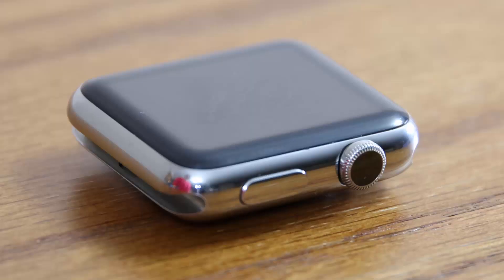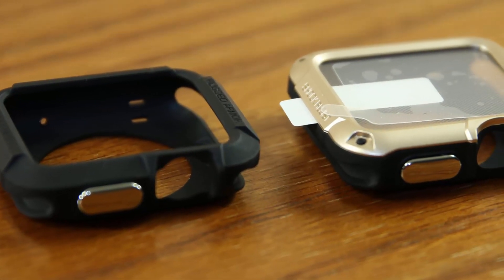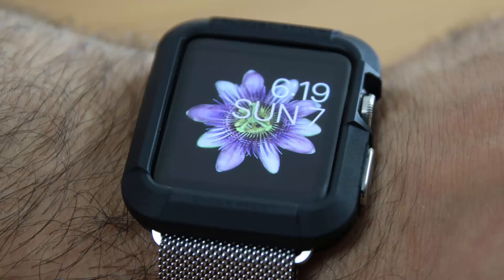One thing I do want to clarify is that you have to remove the band from the watch before installing the cases. Also, both of these cases come with a metallized button on the side for the Apple Watch side button, which is going to give you a nice tactile feedback when you press it.